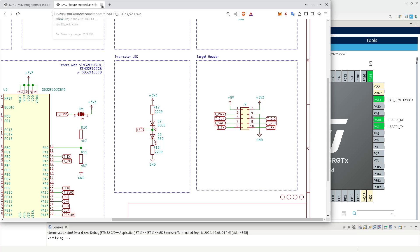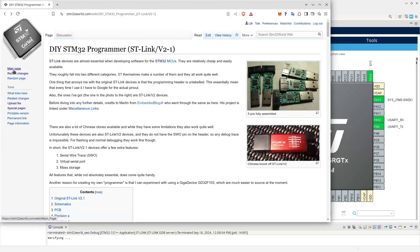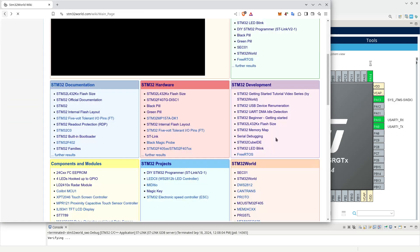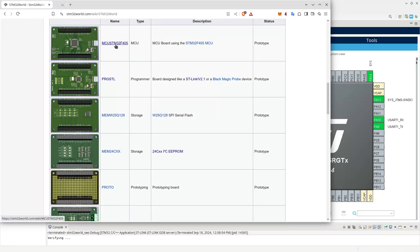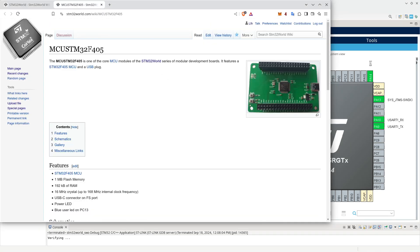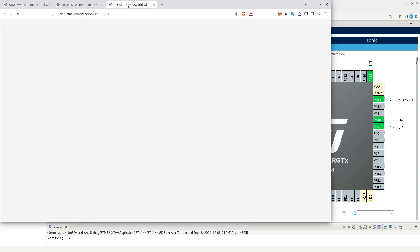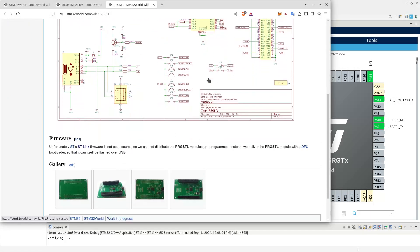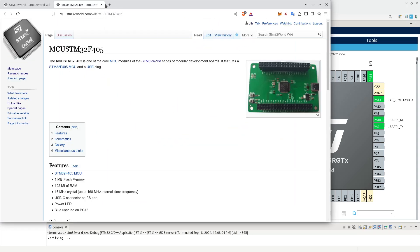I will not actually be using my standalone programmer documented here, because I am using, for these videos at the moment, my STM32 world boards. I am using two boards for this video: a CPU board which includes an STM32 F405 MCU, and my programmer board. I have deliberately not called that ST-Link, but it is exactly the same as a standalone ST-Link device. Those two together will have all the features that we need for this video.